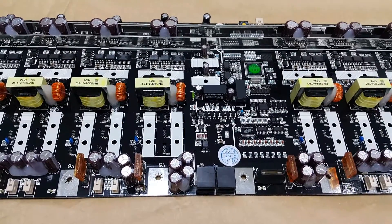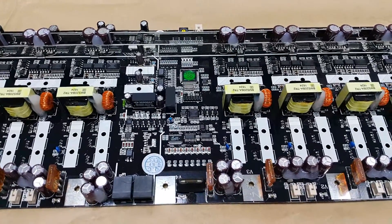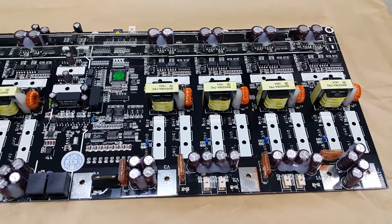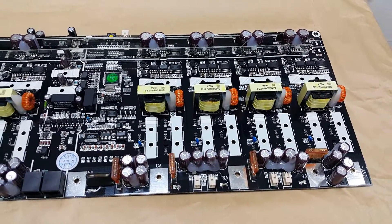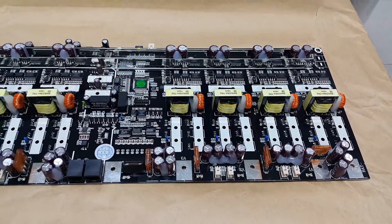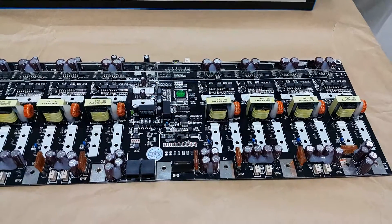The master BMS module has cell under voltage and over voltage functions, and measures the overall battery voltage as well. It has balanced current measuring too, and measures the temperature of the eight battery cells at the same time. All these balancing functions are on this battery manager board.